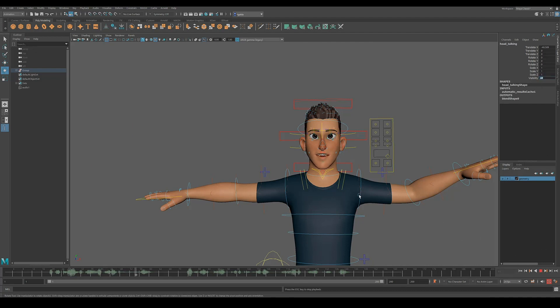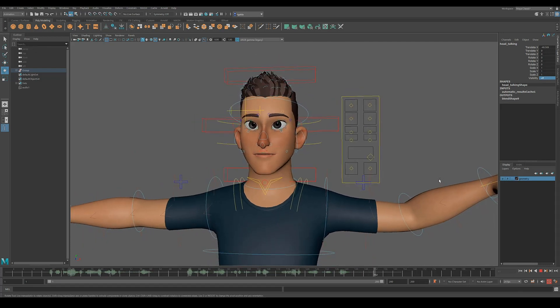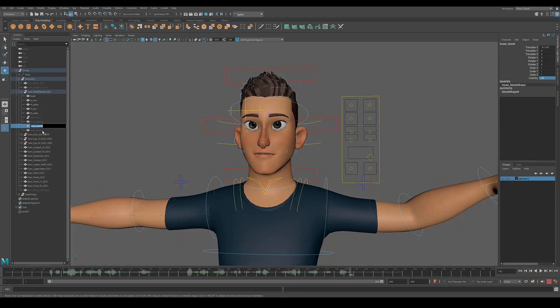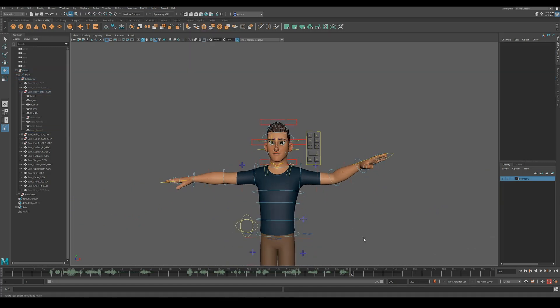The nice thing about this setup is that if you have a number of different audio files, you can have multiple heads ready to receive lip sync. I've got several here — blank one, blank two, whatever. You can put in multiple caches, and if you're seeing changes or have different lines to deliver, just drop in the new cache onto the other head. Same process — cache import — and you're good to go.